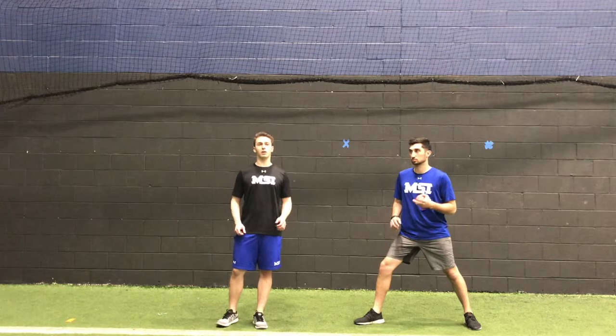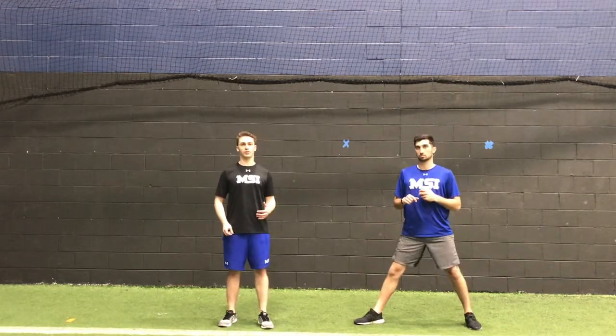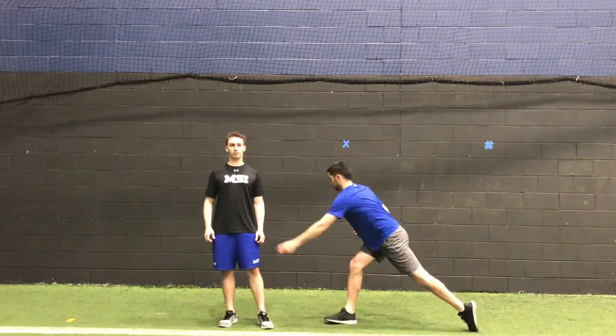He's going to start the drill by rocking back, forward, then back, looking for good weight transfer here. On his second time rocking back, he's going to lift the front leg, plant, and initiate the drop.